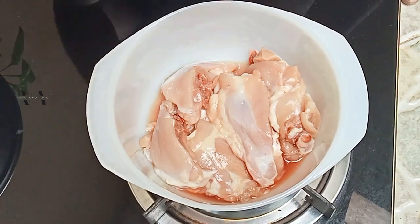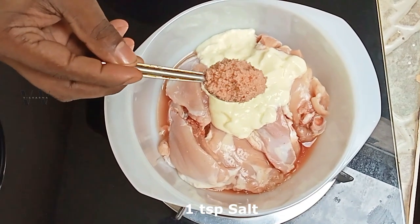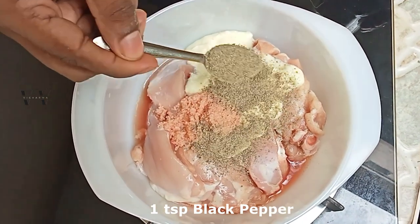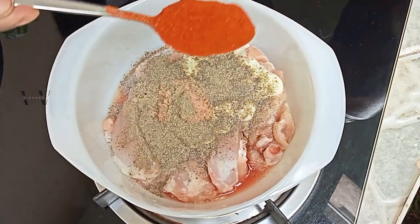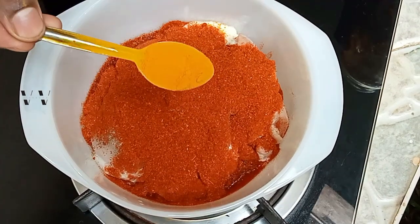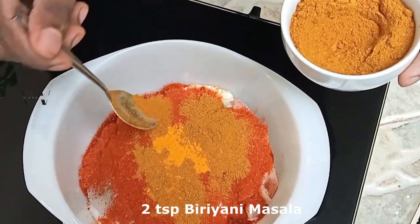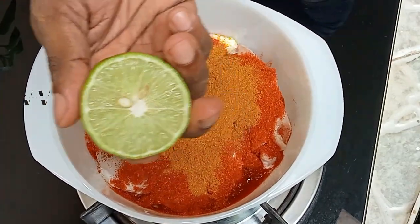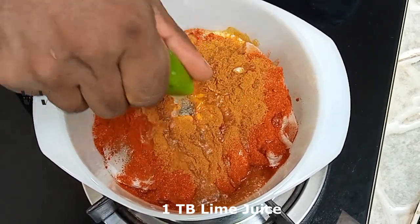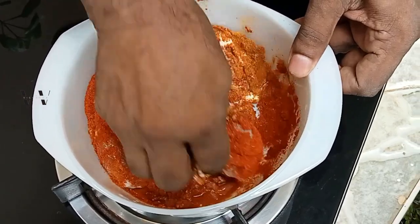Now let's get cooking. Step one is to marinate the chicken. To the 500 grams of chicken, I'm going to add 2 tablespoons of yogurt, 1 teaspoon of salt, 1 teaspoon of black pepper powder, 2 tablespoons of red chili powder, 1 teaspoon of turmeric, 1 teaspoon of biryani masala powder, and about 1 tablespoon of lime juice. Mix it well.